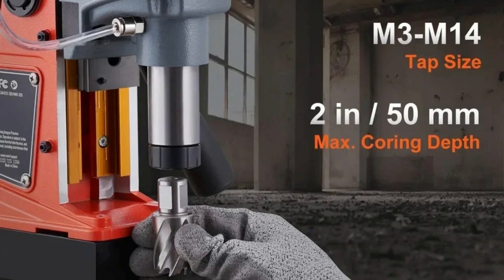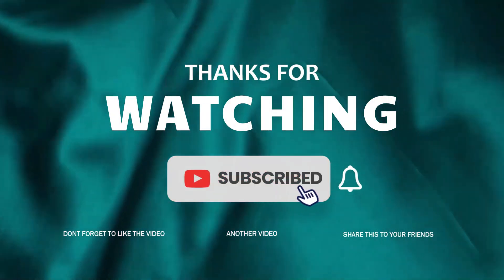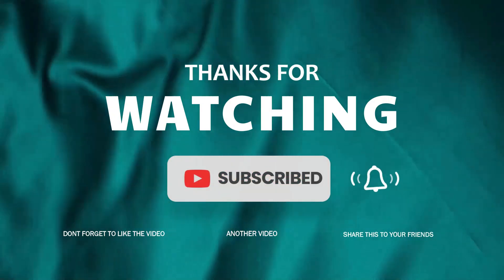The XMSJ magnetic drill combines power, precision, and safety, making it an essential tool for professional drilling tasks in demanding environments. So this is the best option for you to buy.